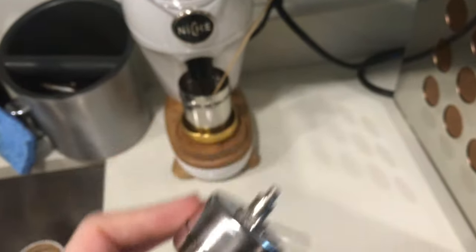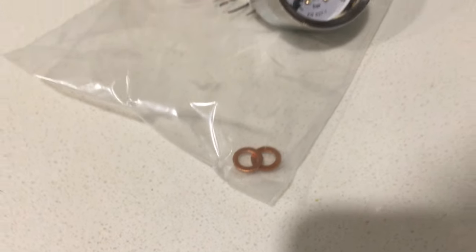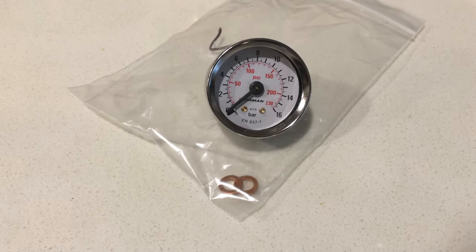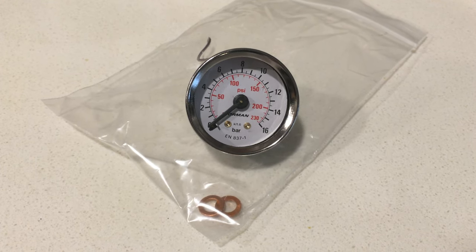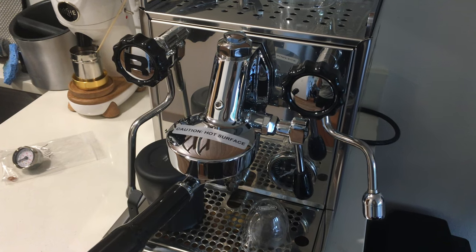I got this one from a retailer called First Line Equipment. They had a little package where you can see there are two little spacing rings that they recommend you get to make this fit properly. Other than that, it's a super quick little modification you can do on your machine.